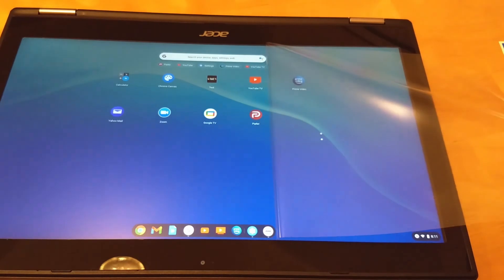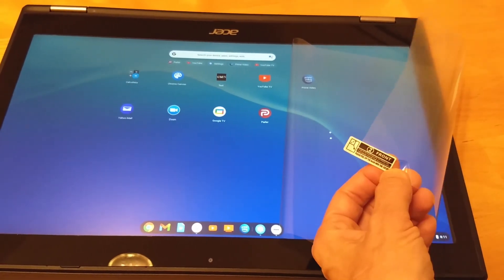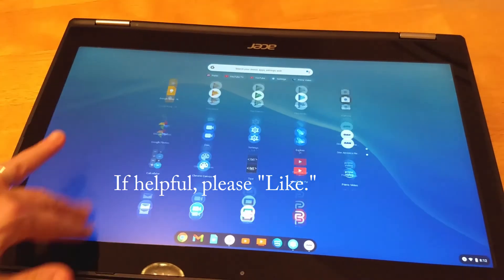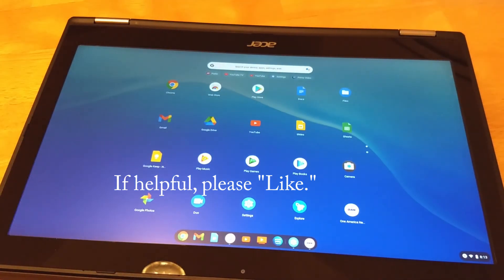Now you peel off tab two and peel the front off. So that's basically it. My touch screen still works. I hope this is helpful. Thank you.